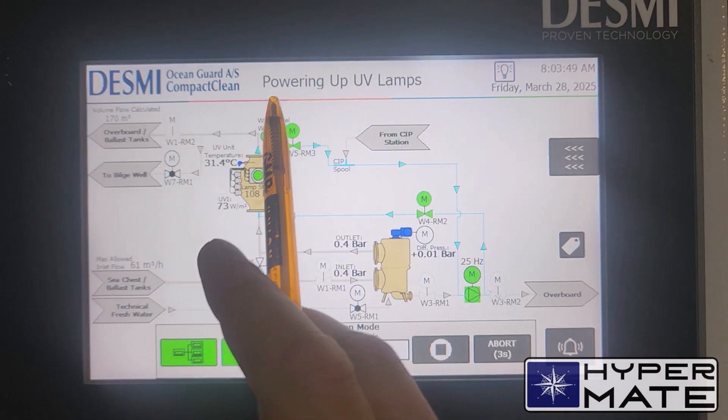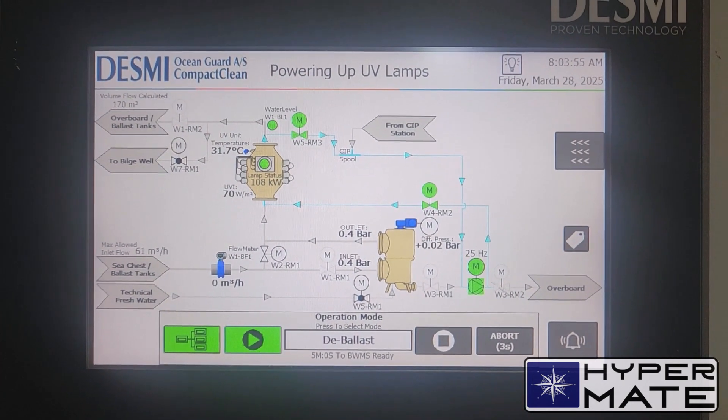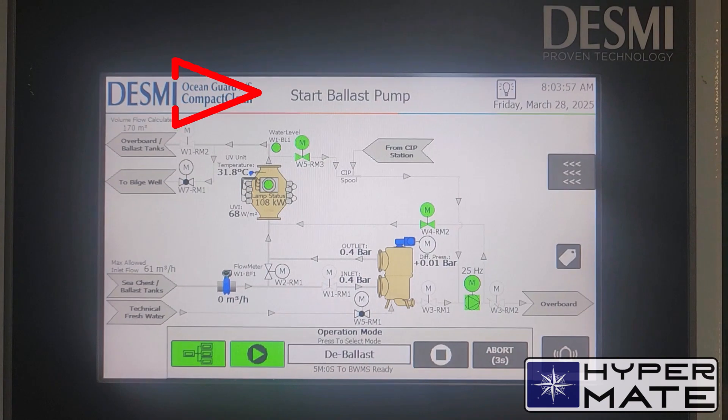As you can see, the status is now 'powering UV lamps'. Just waiting for the pop-up screen. Start ballast pump.